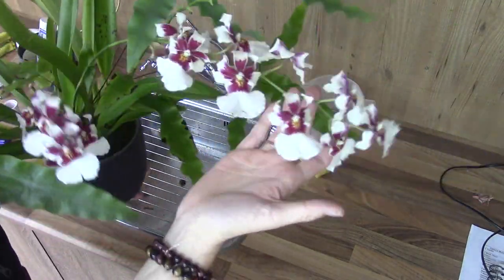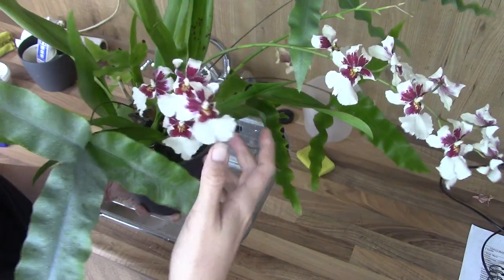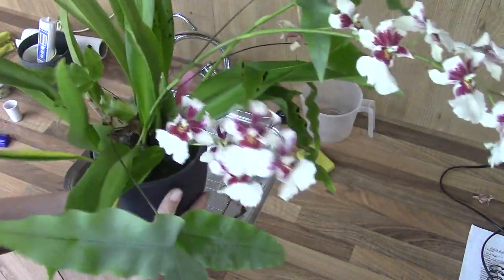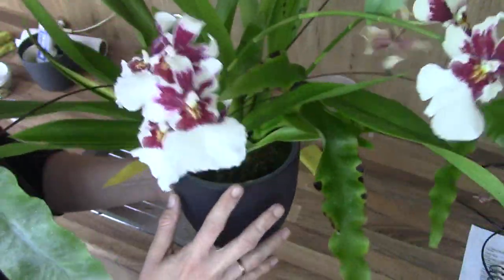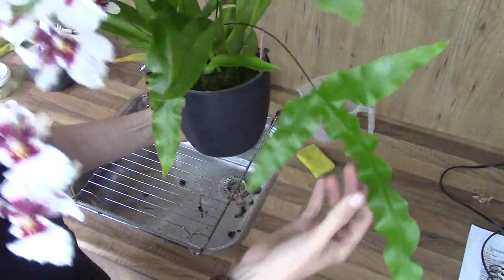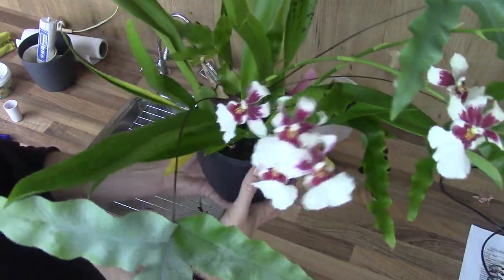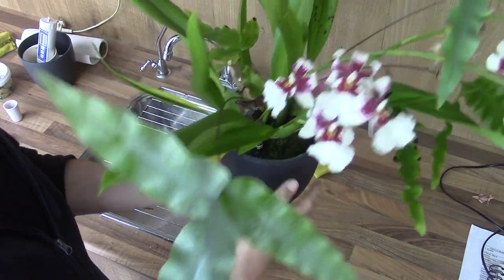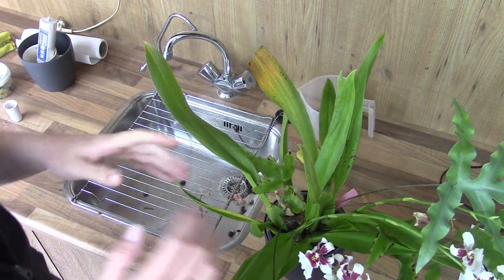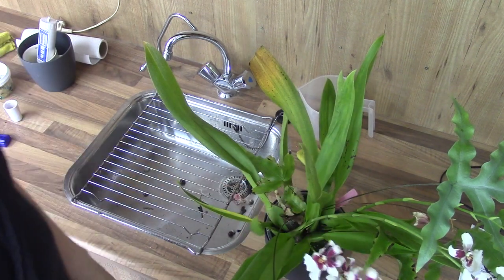The next one is my Bartley Schwarz White with the beautiful blooms. These are fragrant — a regular flower fragrance, fairly strong. This one is also on the list, not necessarily for up-potting since it's quite a potful already, but as you can see I have a very big fern growing in this pot as well. I like the fern, but I want to separate it because I think it may take too many nutrients before the orchid can get to them.